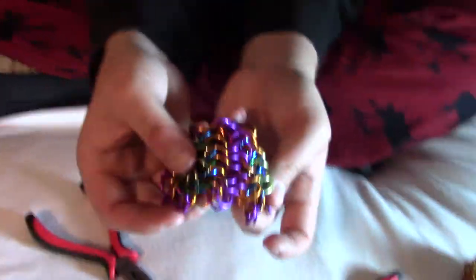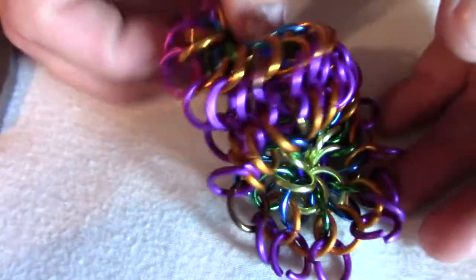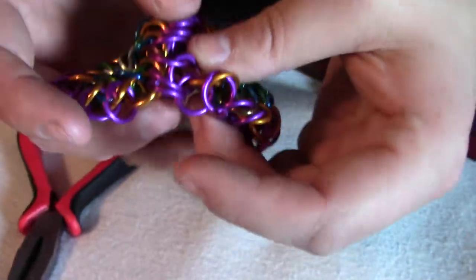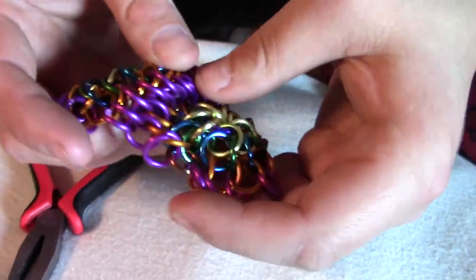So I've joined about half of the rings together, and this is what it looks like. This is totally normal. At about this stage — oh shoot, I'm actually maybe a little too far.